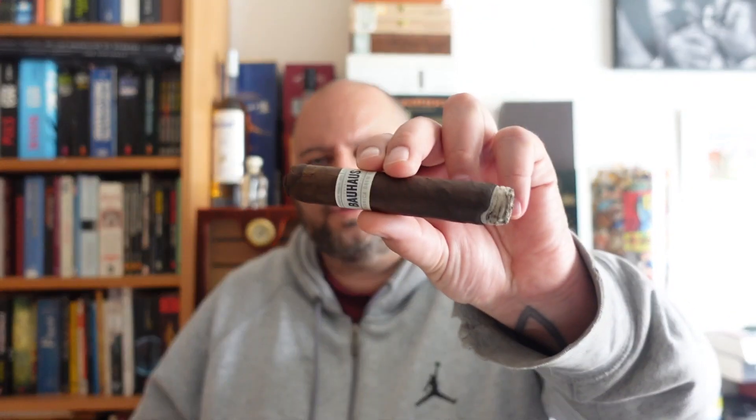But you know how it is — different folks, different opinions. Let me know what you think. What is a good cigar for a beginner? But we wanted to talk about the True Estate Liga Unico Bauhaus — I would say that's a fantastic start. Let's see how it develops.